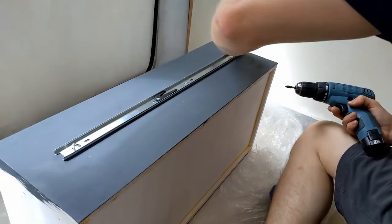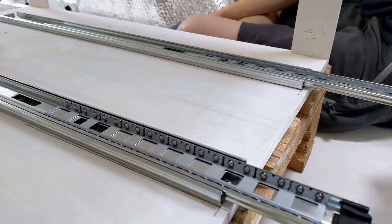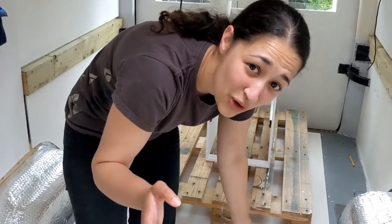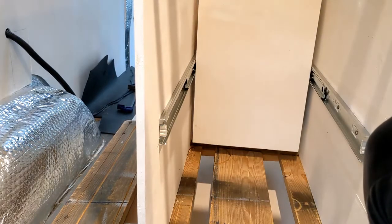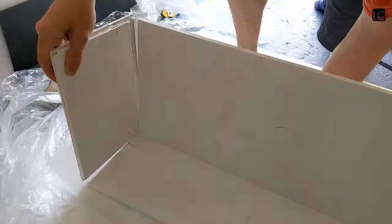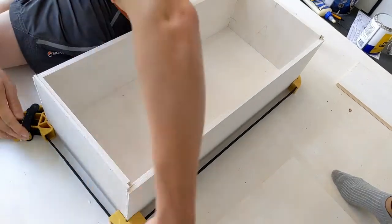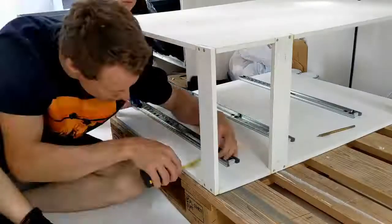We've attached the first of our drawer runners to both the cabinet and the drawer. Judging from the instructions there's not a lot of wiggle room, so we're going to attempt to fit these and pray we've got them right. With the first drawer successfully fitted, we're moving on to the others. For the drawer bottom, we've routed another small groove in each side piece that the bottom sits in, so it's secure, sitting slightly above those bottom side pieces.